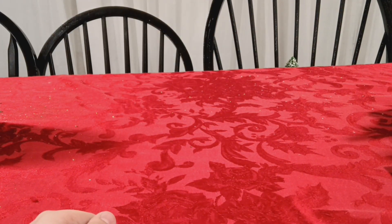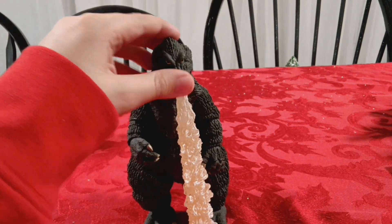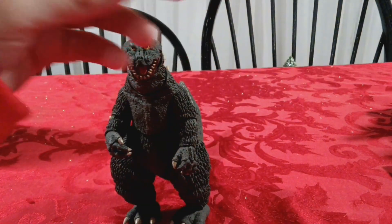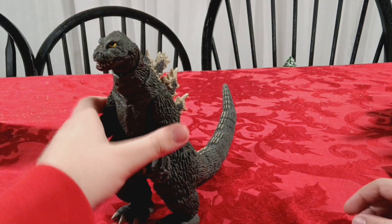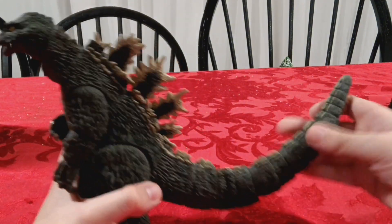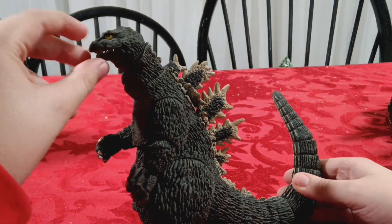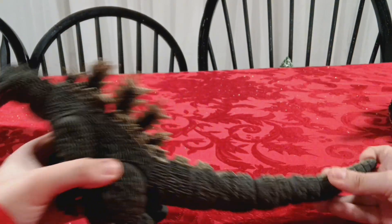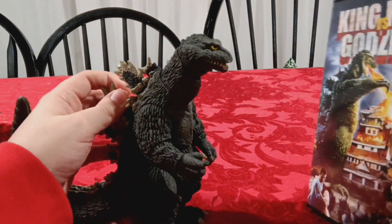Next is the King Kong vs. Godzilla Godzilla - or rather, Godzilla from King Kong vs. Godzilla. It comes with the atomic breath piece. I really really love this figure. Maybe the only complaint I have is the face kind of looks like a frog, but that's a minor thing. Not many problems with it. The atomic breath on the figure isn't exactly the same as seen in the movie, but I can try to recreate that pose.